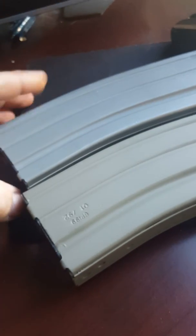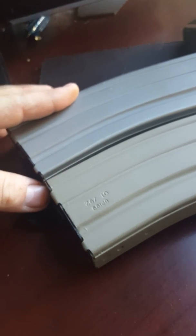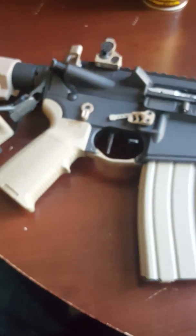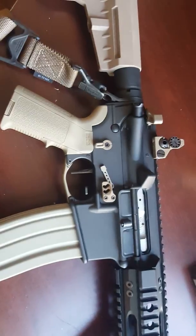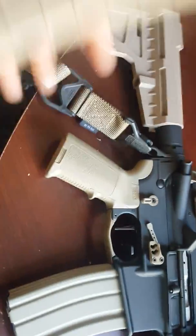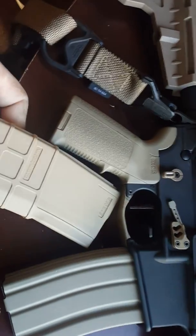I wanted some Flat Dark Earth mags and I didn't want to have to pay for them. The color is really, really close to the Magpul. Like, this one is inside the rifle, and if I can get my camera to focus, it does fairly well. Compared to Pro Mags, the color is way off from Magpul's.